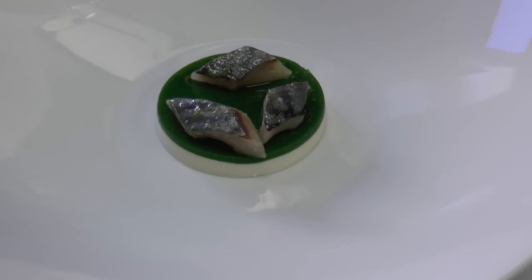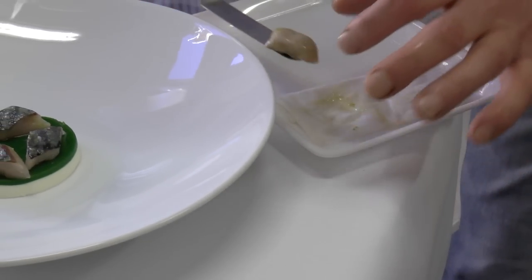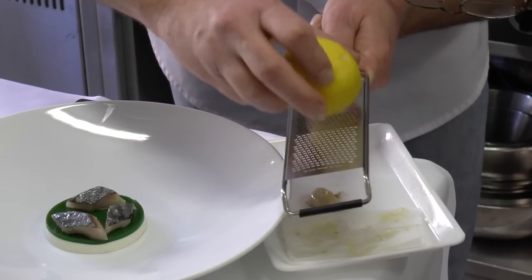Then we've got an oyster — it's a Gilardeau oyster. We marinated it also in dashi and we put some yuzu on it.